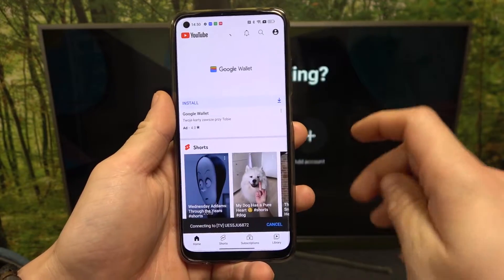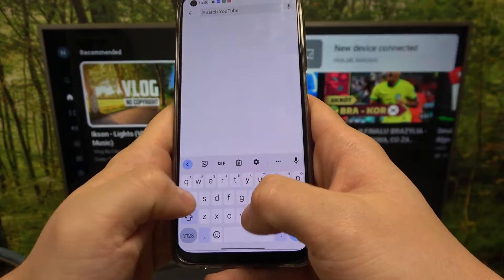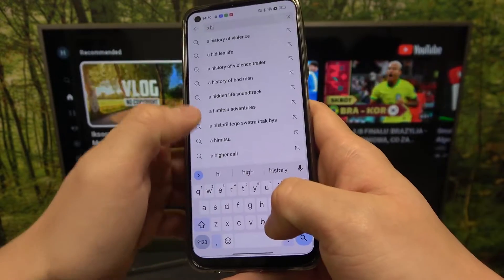Now select your TV, and thanks to this you can play any music or video you want on your smartphone and it will be displayed on the TV.